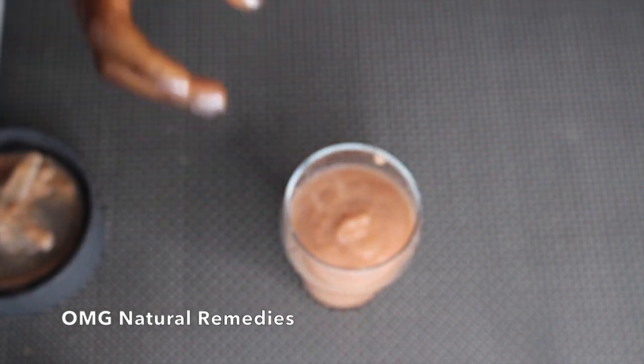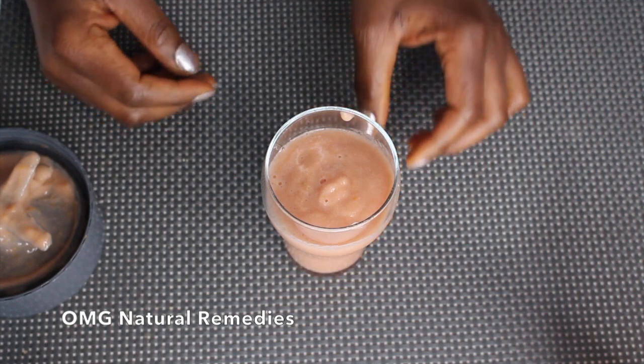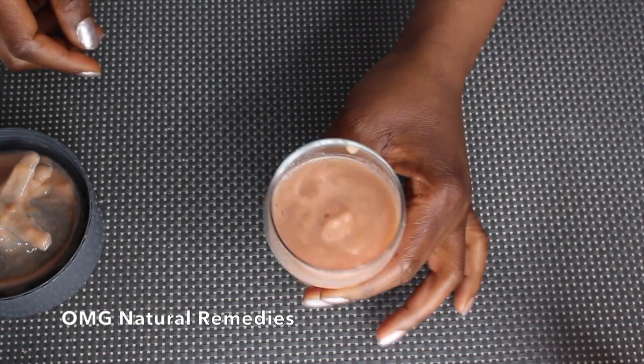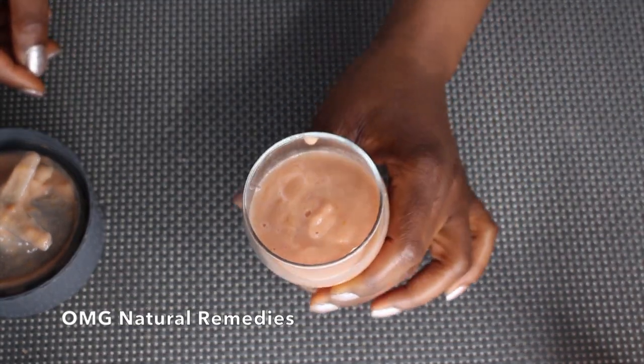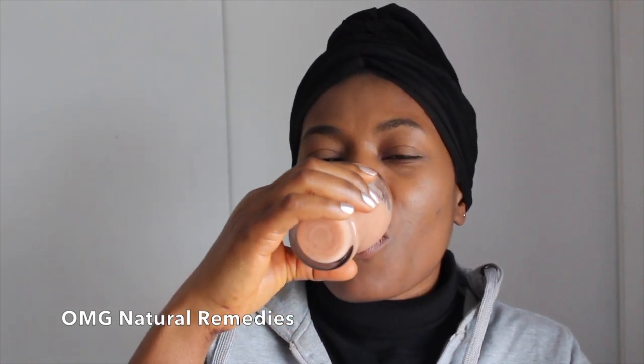If you can drink this before you go to bed at night, you can be sure of shedding fat from your stomach. I'm going to drink this and burn some fat. You have to drink this before you go to bed and it's going to burn down those belly fats. With tomato, banana, ginger, and lemon juice, you are sure of perfect and effective results — try it, you're going to like it.